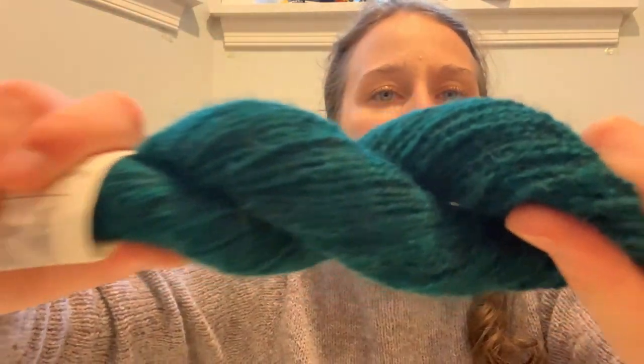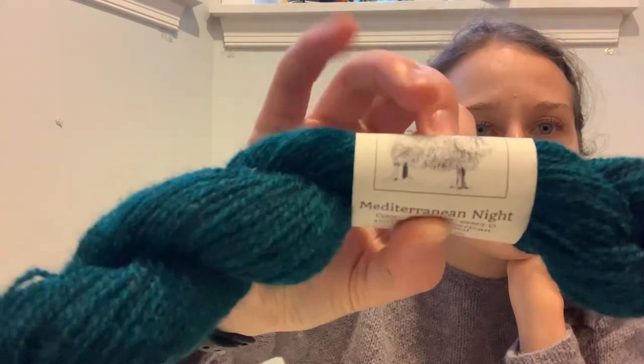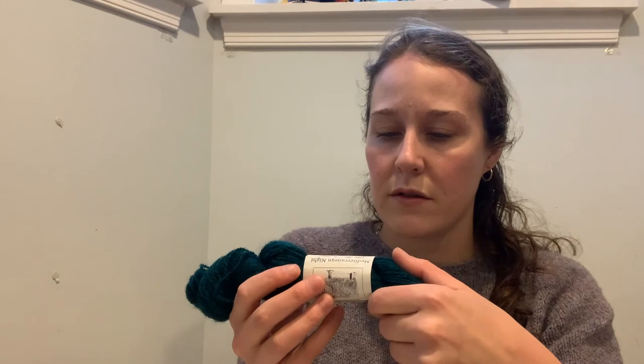For the other green — the darker teal — I used Elemental Affects Shetland Fingering in Mediterranean Night. This is 25 grams, 118 yards. It's a little tiny bit thicker than Jameson and Smith or Shetland Spindrift, but pretty much the same. One note: when I washed the cowl, this one bled, so be careful — it's not totally colorfast. I got it at a store in Montana. It's American-raised Shetland sheep, which is also great — keeping it close to home.